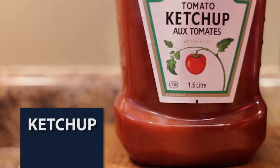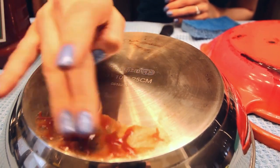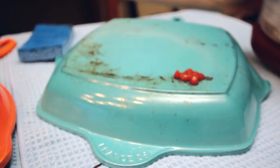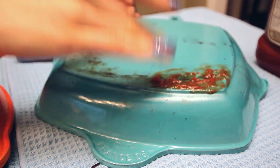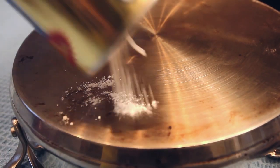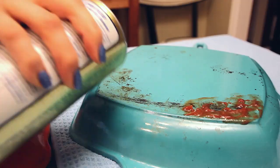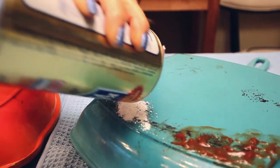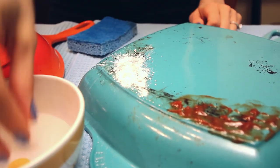We'll kick things off with the ketchup — or catsup, depending where in the world you are. I read that it's the acid in the ketchup which aids in the cleaning process, so we'll see how that one works. Next we'll apply some Bar Keepers Friend, which has been around since 1882. It's a powdered cleanser and it essentially specializes in cleaning scorch marks — okay, that's not entirely true, but it's really good stuff.